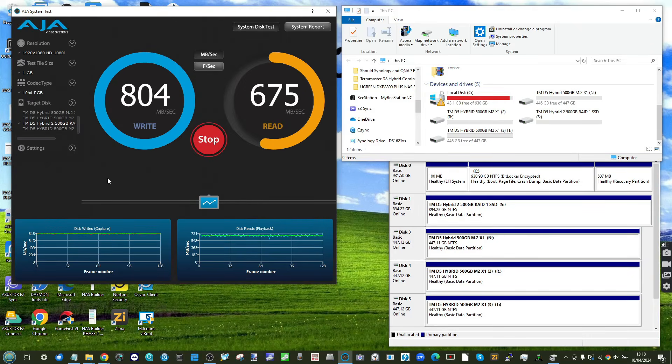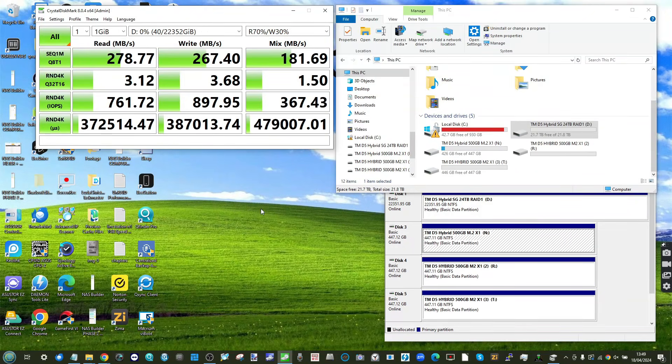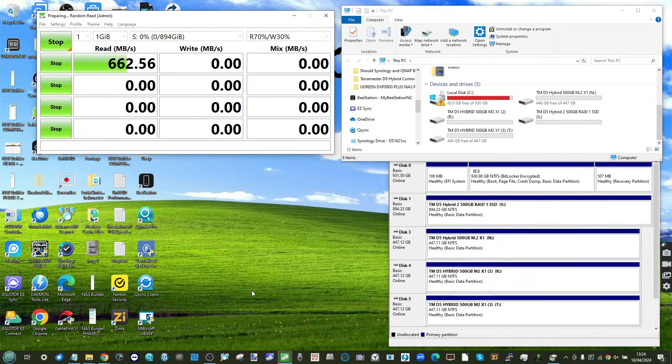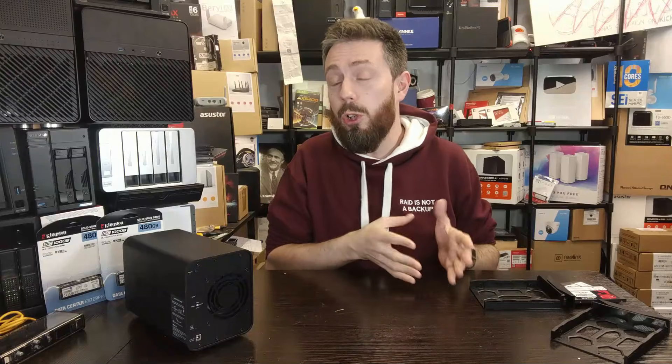With CrystalDiskMark, the two hard drives in RAID 1 showed 278 over 267 megabytes per second. The NVMe fully saturated at 1060 over 590 megabytes per second. The two SATA SSDs in RAID 1 delivered 662 write over 680 read. Performance numbers varied across tests, with full saturation not achieved in most configurations, though a suitable OS RAID controller would likely improve results.